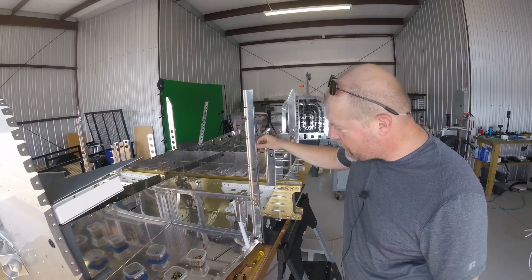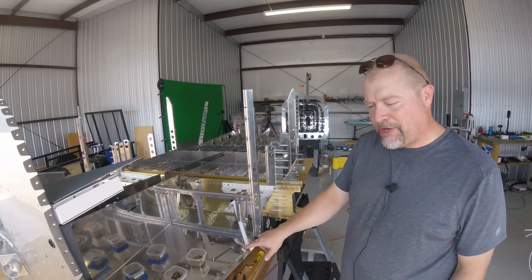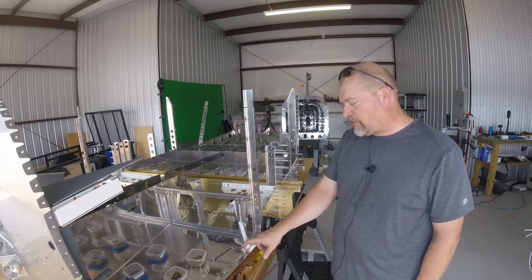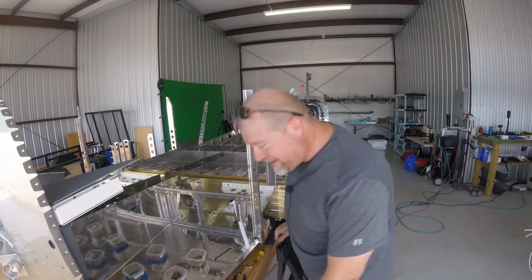Moving on slowly. This is a pain in the ass to work with. Pretty sure my number 30 and number 12 drill bits that I used to just do this one thing are now trash.